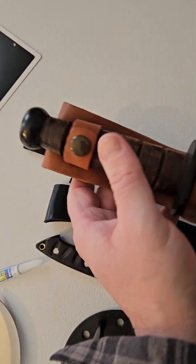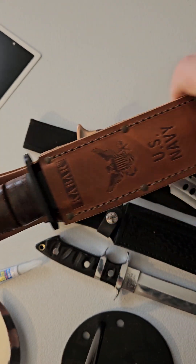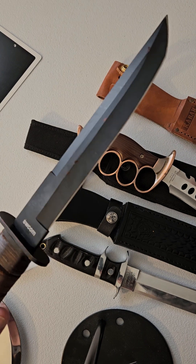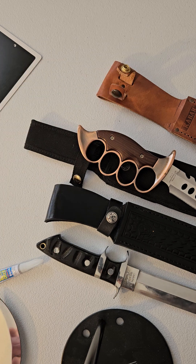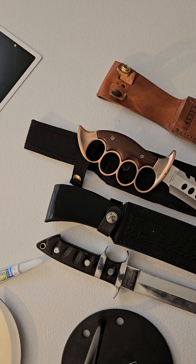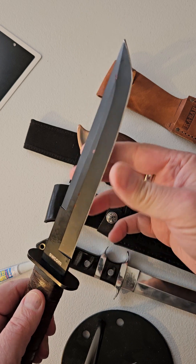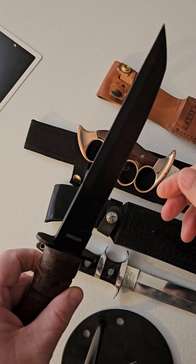I also got this K-Bar — well, it's a Smith & Wesson version of a K-Bar. I got a nice sheath for it. Needs a little cleaned up; I haven't cleaned it in a while and I've had it for a long time. But it is razor sharp — Tanto, 8-inch blade. Like razor sharp.